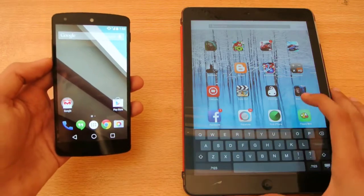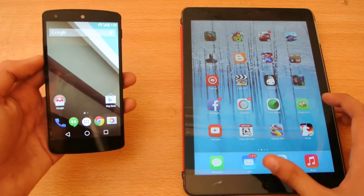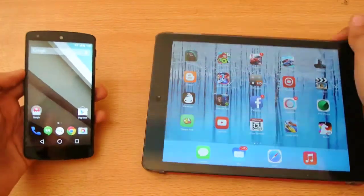The iPad Air has the latest Apple processor at the moment, the A7 chipset. I don't have the iPhone 5S because I don't like iPhones, that's why.